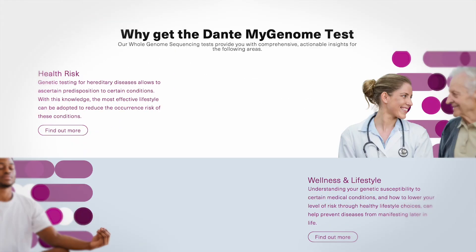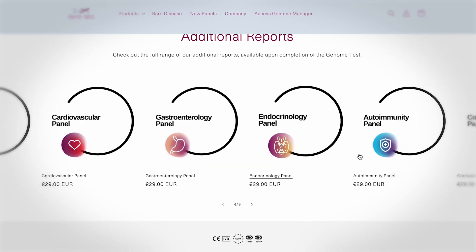After four weeks, Donta Labs informed me that my reports are ready. I could access them on the online dashboard and could even see other reports I could buy. For now I focused on the four reports I received from them, and I thought I'd highlight a few things I found interesting about my health and clinical insights.